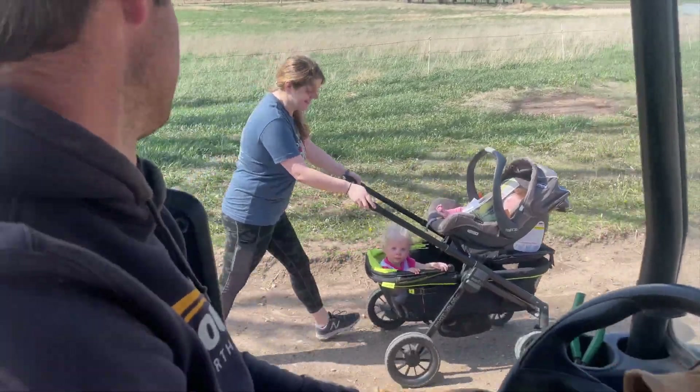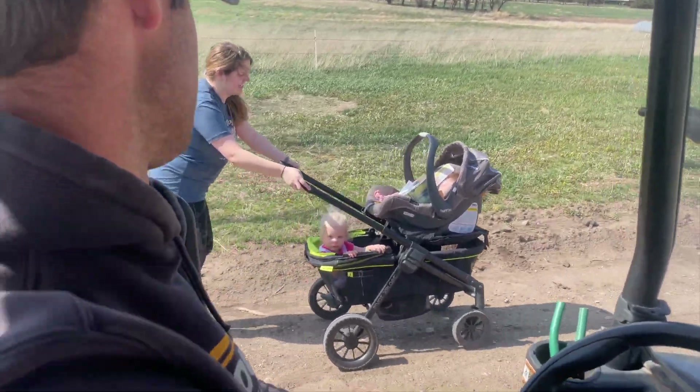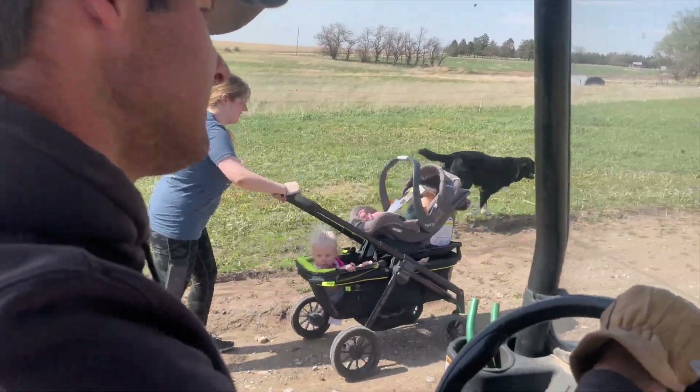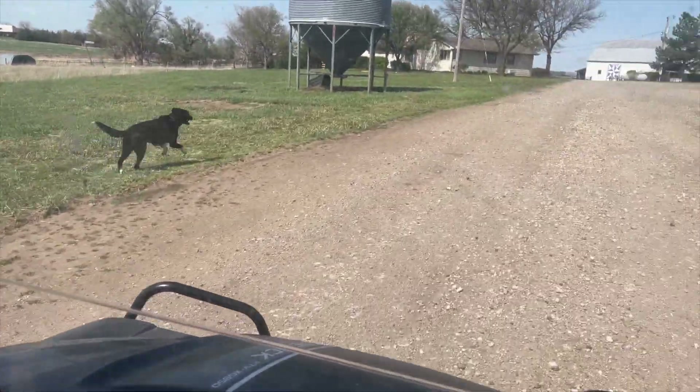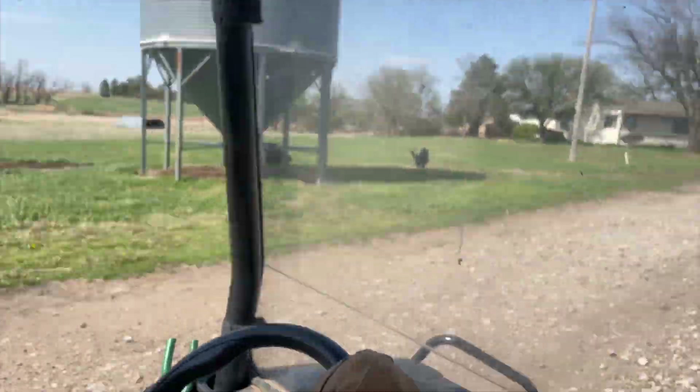Hi, Blair. And Ada — Ada's asleep. We've got two lanes of traffic out here. Passing lanes.